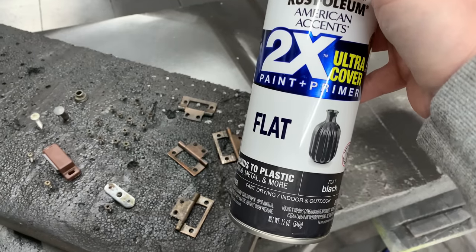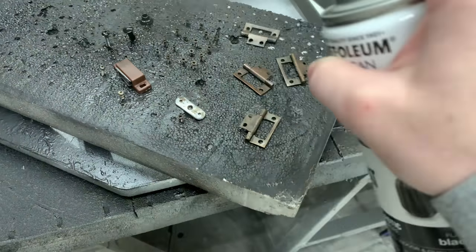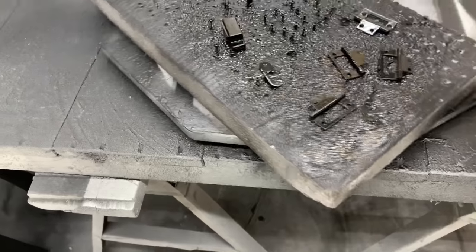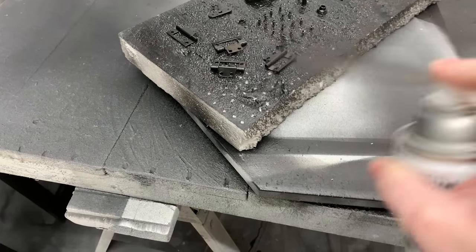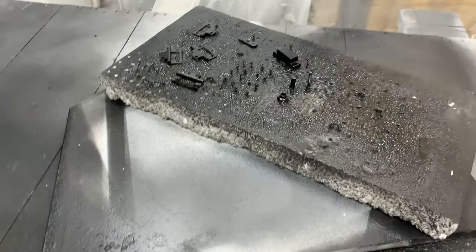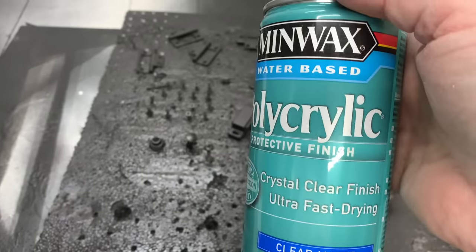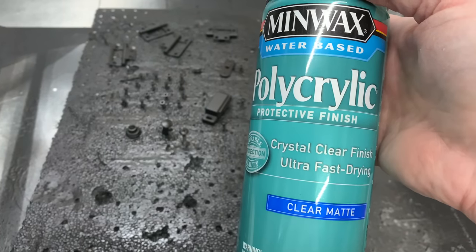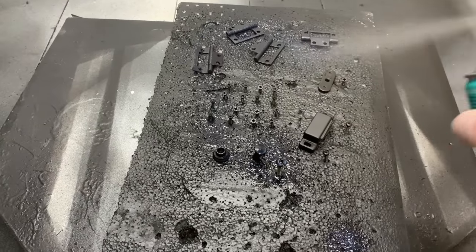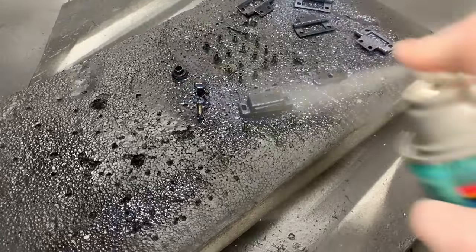My go-to is this Rust-Oleum paint and primer in one — we usually always paint hardware black. I absolutely love it. Even on that magnetic piece that keeps that door shut, I like to paint over that very aged brown. If you are new to my channel, you will notice that I have a turntable — this is a game changer. I've been able to put items on a turntable and spin around to get that 360 of spray. And to seal and protect that Rust-Oleum paint after it is dry, I seal it up with some polycrylic.